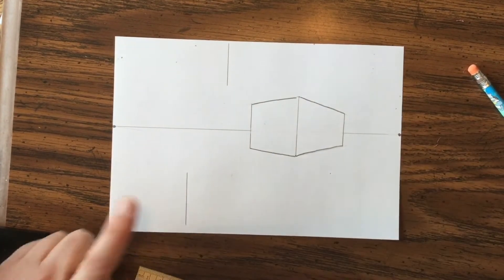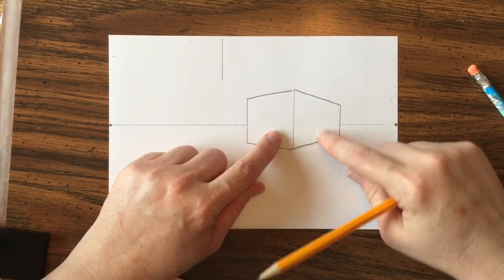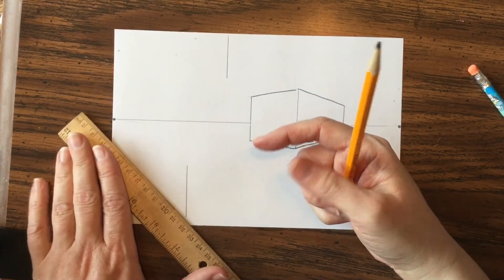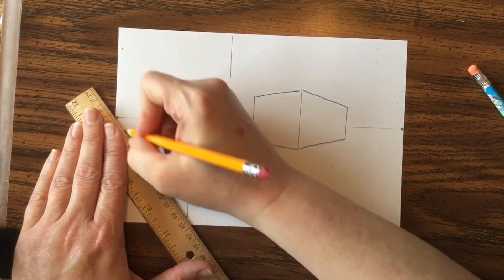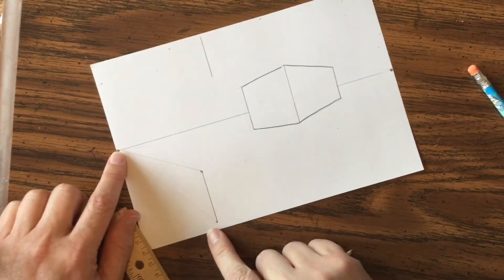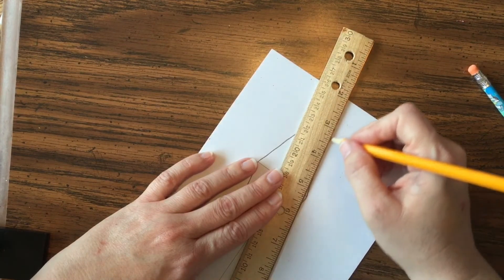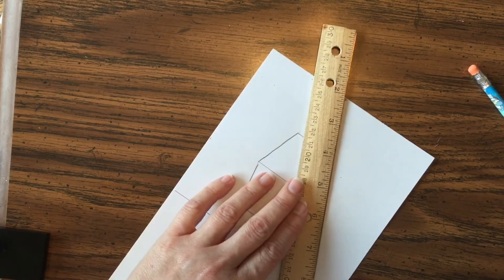I'm going to make two more boxes — one below and one above the horizon line. With this first box, you couldn't see the top or underneath because of where it was placed. For the ones above or below, you'll be able to see either the top or the bottom. Start off the same way. If you need to put a dot on the bottom and the top to remind yourself, do that; if the dots are confusing you, don't add them.